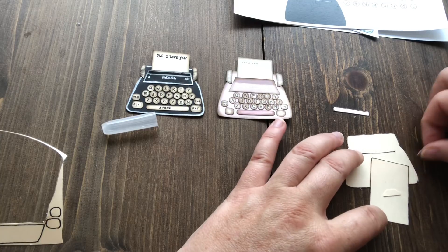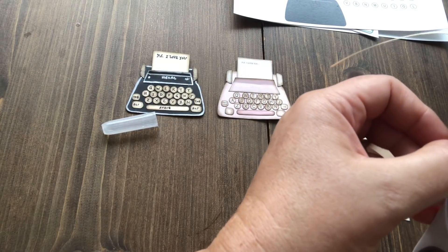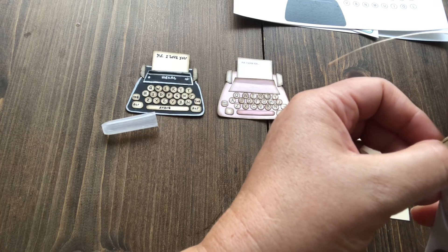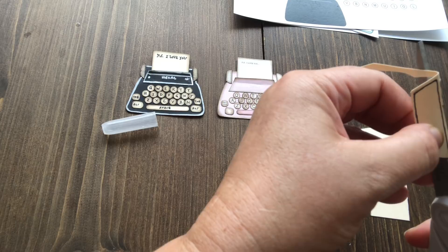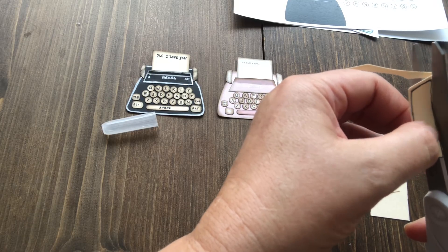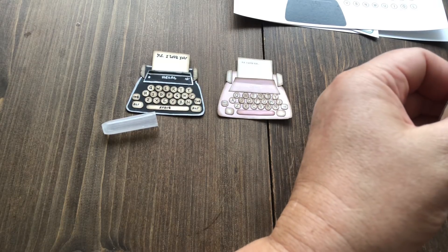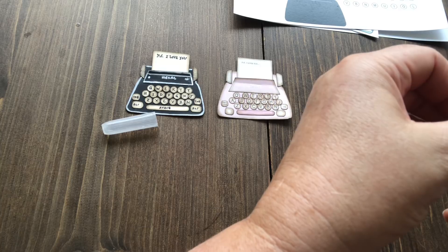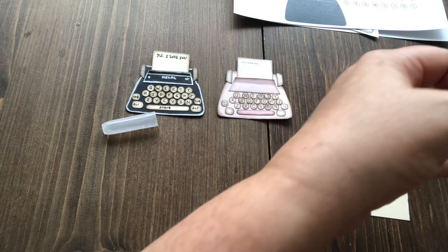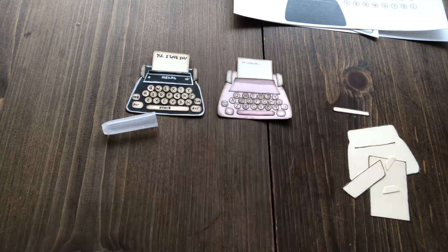We've got those two bits and the space bar. I'm now going to cut out this little section here. You can see that these were done freehand — they were not traced around or anything like that, just a freehand drawing. It really isn't hard to make this. I know it looks complicated but it really is so simple.